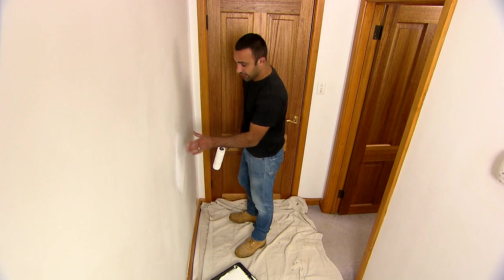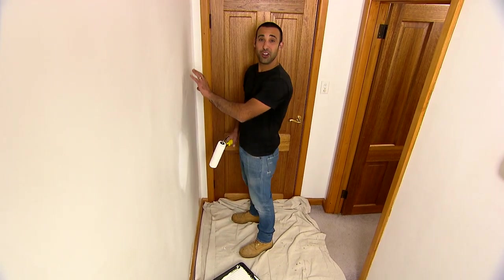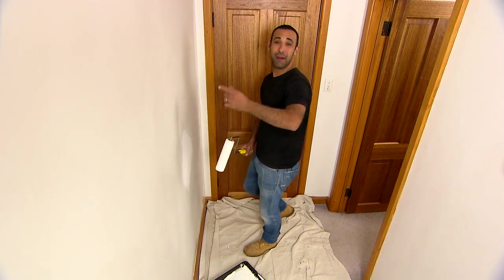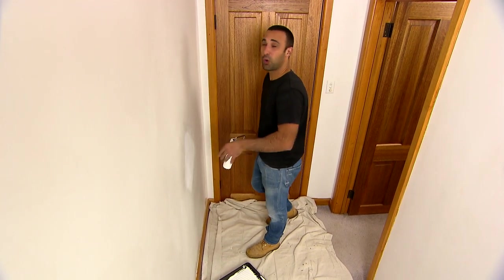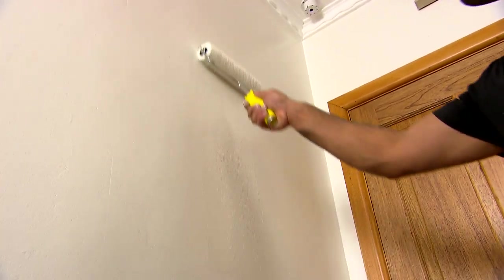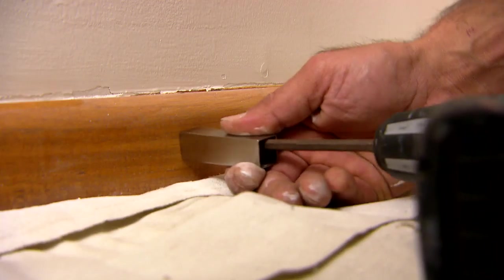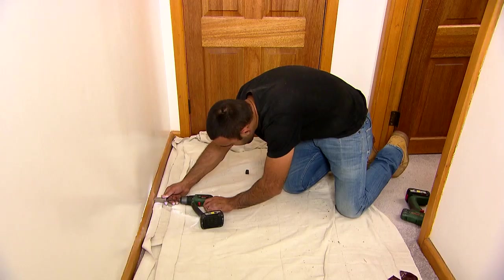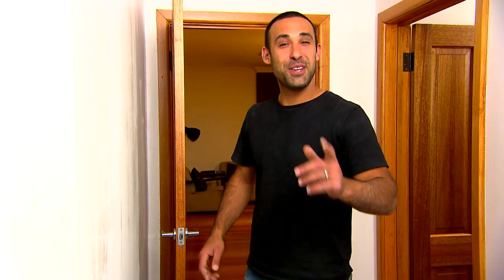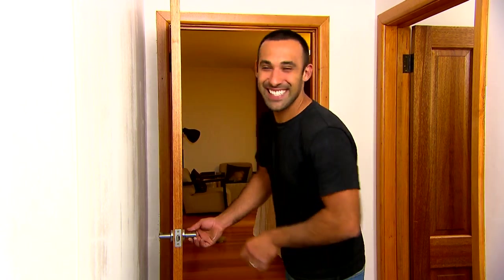I've used a sealer and undercoat where I've patched the wall up, and then I've got a colour match made for the existing colour, which means I don't have to paint the rest of the room — only this wall from corner to corner. Lucky for me it's not a big wall. Then just fix your doorstop to the skirting board. With these simple tips, you can close the door on those little fix-ups around your place.